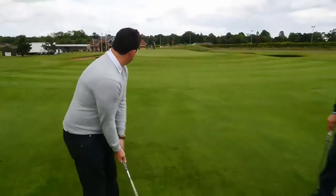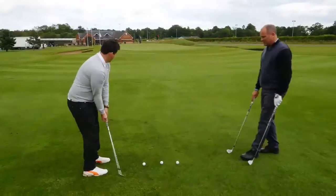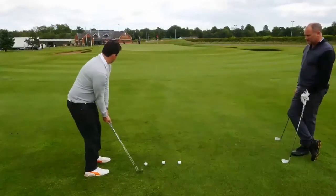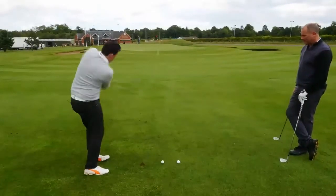We can get a good look here. The grip needs a bit of sorting out, but that's for future reference. That's a very common thing we're seeing.